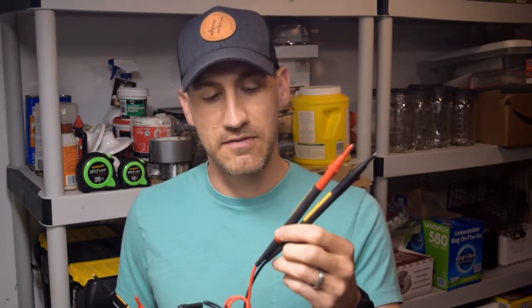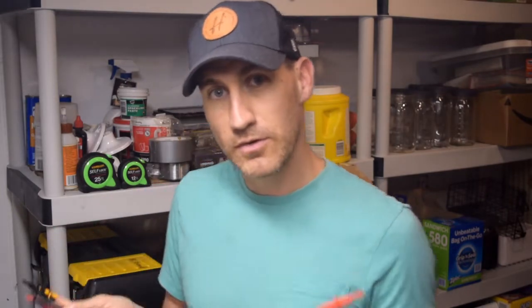So first we will talk about both the TL175s and the TP175s — what are the differences, and why would anybody care about these versus regular test leads? Let's jump over to the bench and go through it.